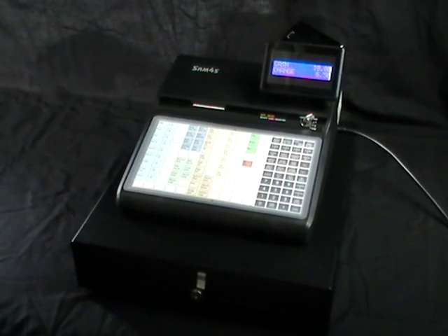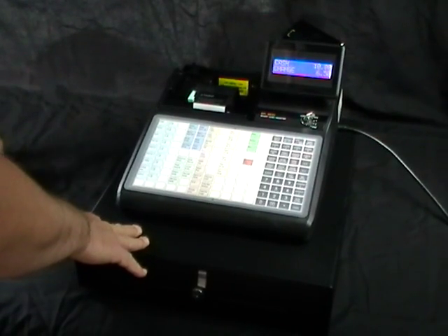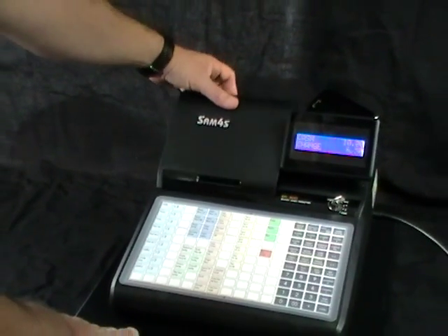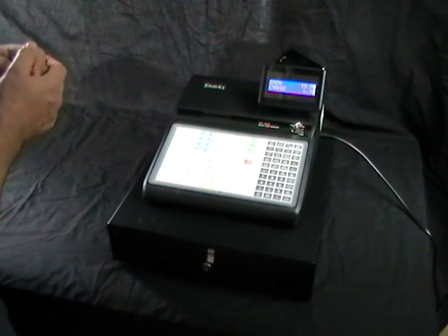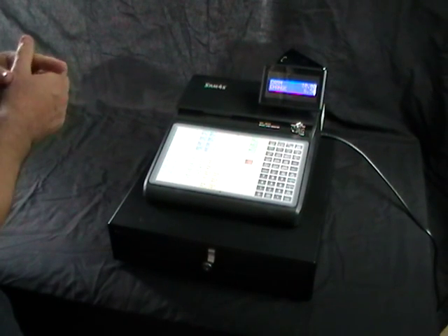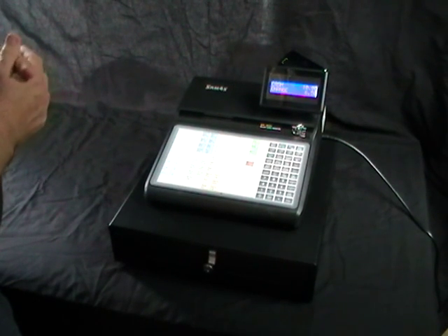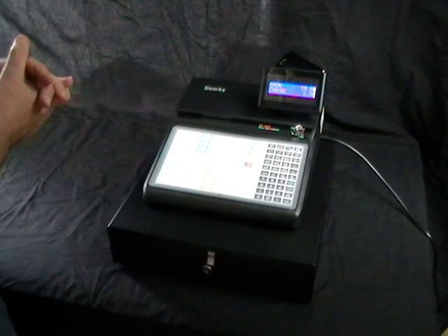The machine has a new SD card facility in the back to be able to export the details onto your computer, onto programs like Microsoft Excel. So you can take reports from the cash register as normal, but you can also take the SD card and put it on the PC to export all the information that you would need and view it very easily.